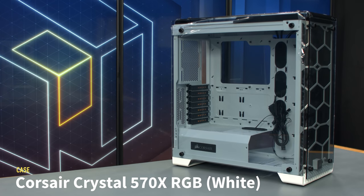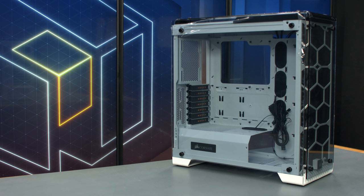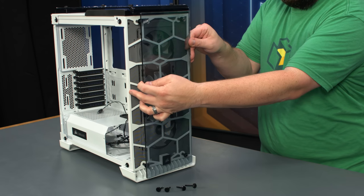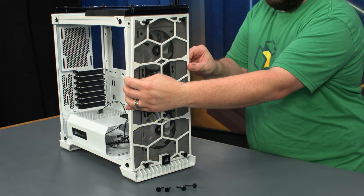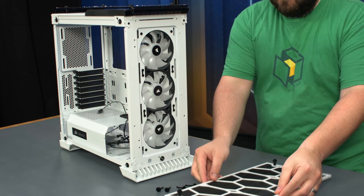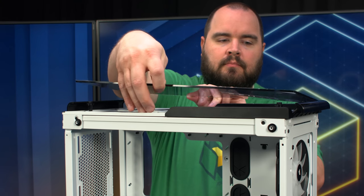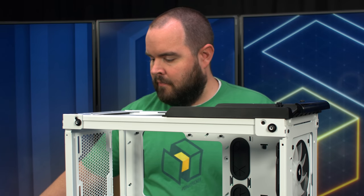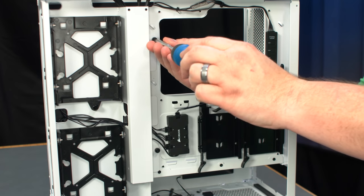The signature feature of the Corsair Crystal 570X is its tempered glass panels on four sides of the case. Corsair also includes three of their SP120 RGB fans pre-installed behind the front glass. However, we'll be removing those fans and upgrading them to Corsair's new light loop fans. Unscrew and remove the front panel glass and magnetic dust filter. Next, unscrew and remove the top glass along with its magnetic dust filter.